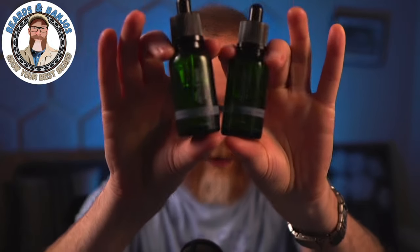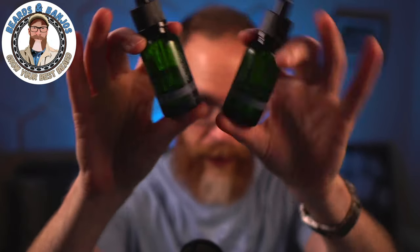Lately, especially in the summertime, I've been going oil-only. If I'm doing that I like a thicker oil that's going to last a long time. I've got Arty's Man here — both bottles are less than half full — Winter's Chill and the unscented version. I also use their Tea Tree Mint. Those are the ones I use most if I'm going oil-only.